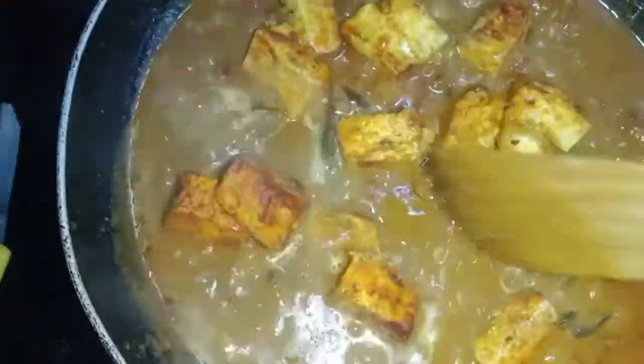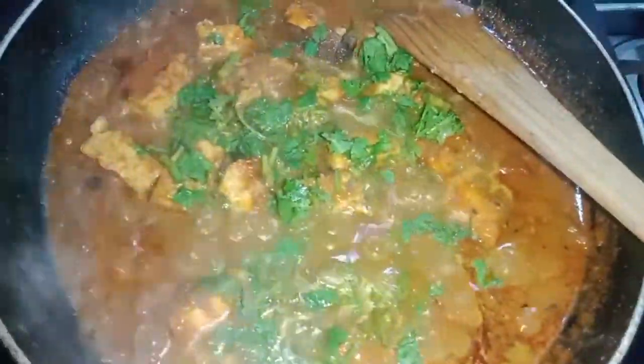Mix it and add some flavor to the paste. This is a gravy — cook for 7 minutes, then add the gravy for 3 minutes. The gravy is ready, friends. If you want to try this, tell us about it.